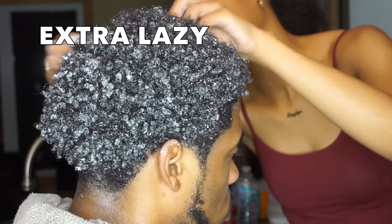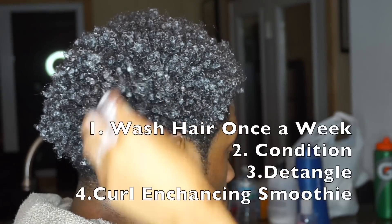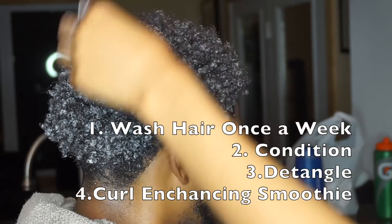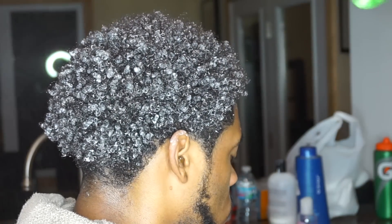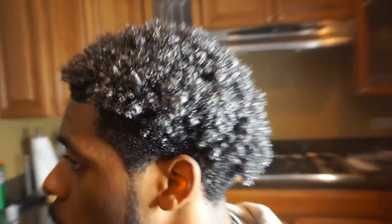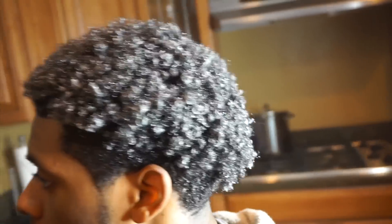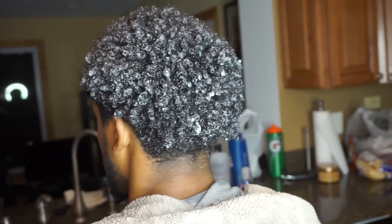Now if you want to be extra lazy and do the bare minimum, then washing your hair once a week with the conditioner I showed you and then running the curl enhancing smoothie through your hair should still get the job done. You just have to do it regularly because your hair has to get used to this routine and then it will start curling. So don't give up — just keep at it and your hair will get better and better the more you do it.